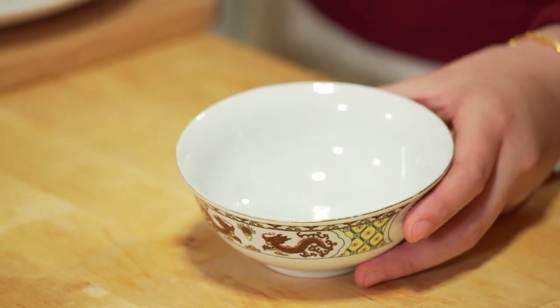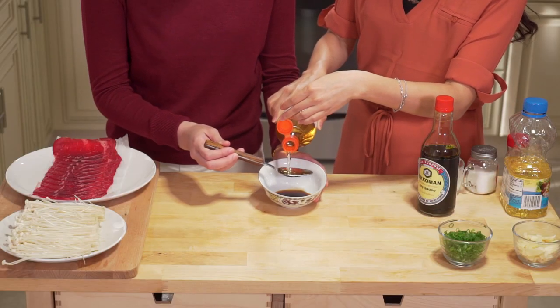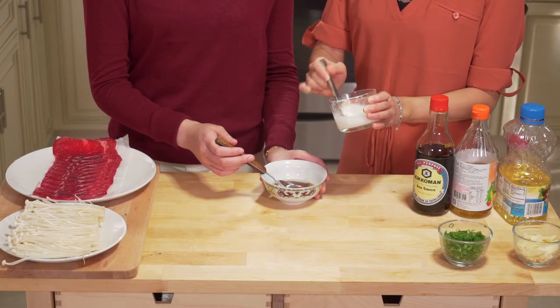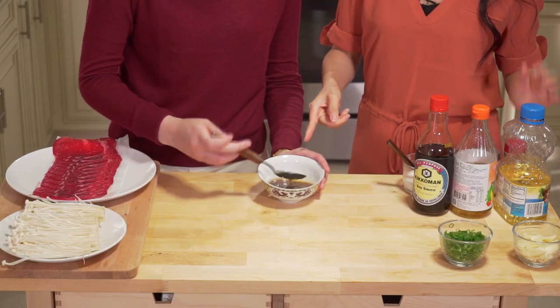In a small bowl, we're going to do one of the easiest things, which is to mix the sauce. Add two tablespoons of soy sauce, two tablespoons of mirin wine, one tablespoon of oil, one teaspoon of cornstarch mixed with one tablespoon of water, a pinch of salt, a pinch of pepper, and that's it. Mix well.